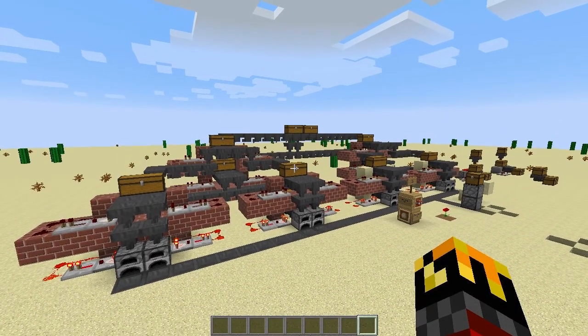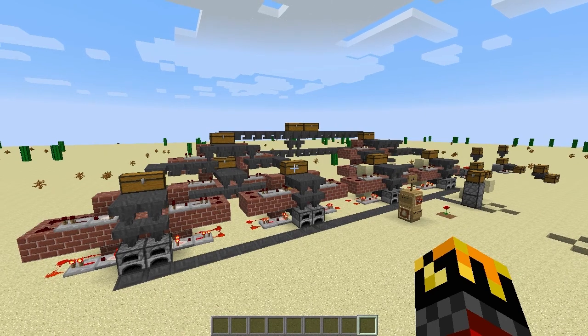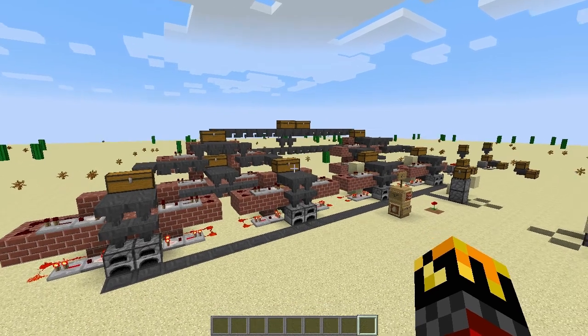Hello everybody and welcome to Learning with Chrono. Today we will be revisiting the smithy I showed off in a previous episode and taking a closer look at hoppers in general.